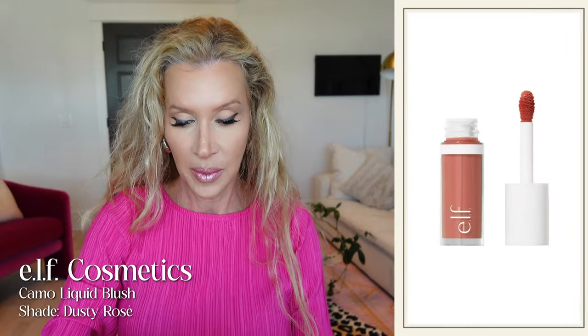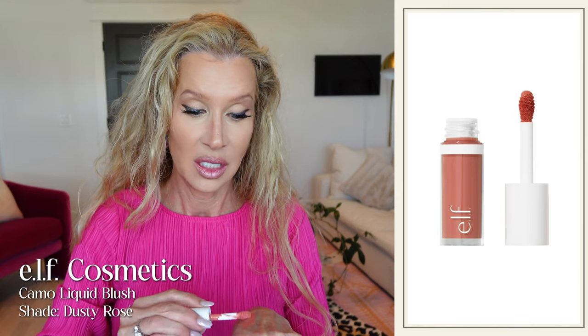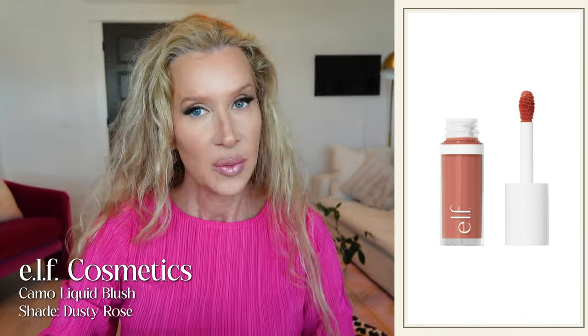I've got on a new lip today, but before we get into that, I want to show you this blush. I think I've shown it to you before — it is good. It's the e.l.f. Cream Blush. I'm a little scared of these liquid blushes because some of them can be so pigmented, so I'm going to rub it into my hand first and then just pat it on. Isn't that pretty? You could bounce a beauty blender in it, but I prefer just doing it with my hands.